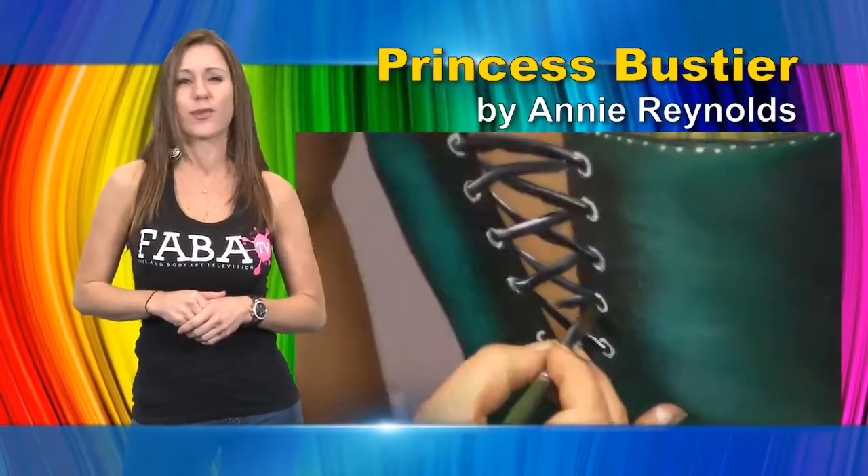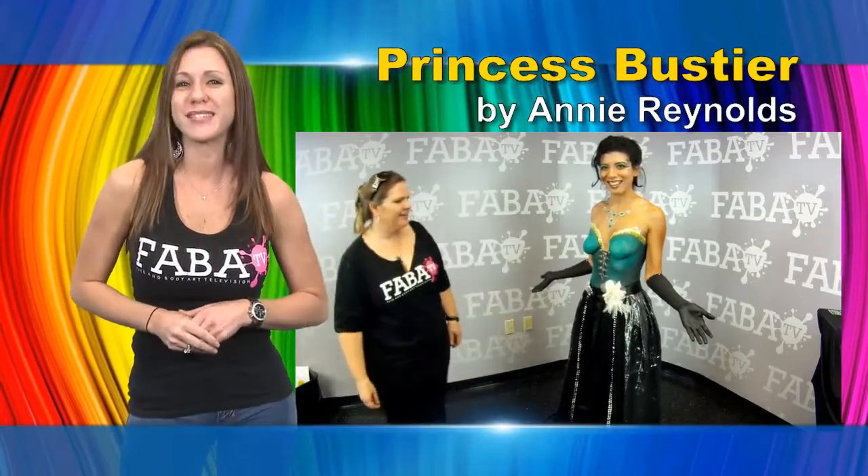Laced up front and back with gorgeous gems and added costume pieces, our princess is ready to party.